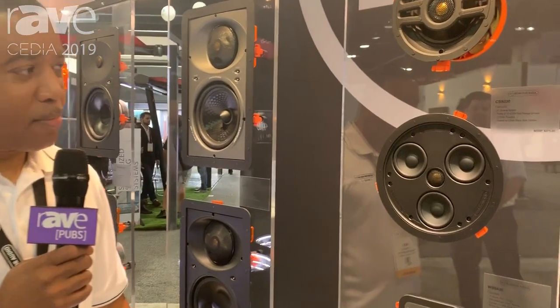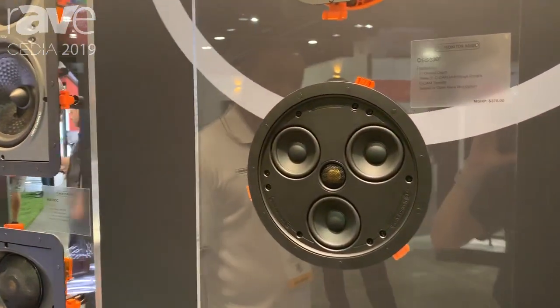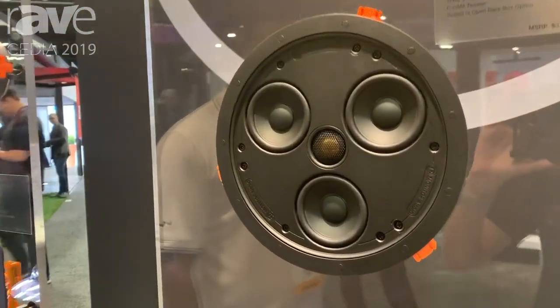Hi, Rick from Kevro International, distributor of Monitor Audio speakers in North America. I'm here at CEDIA 2019 to talk about our new Super Slim series.